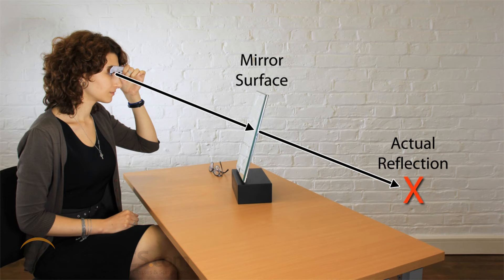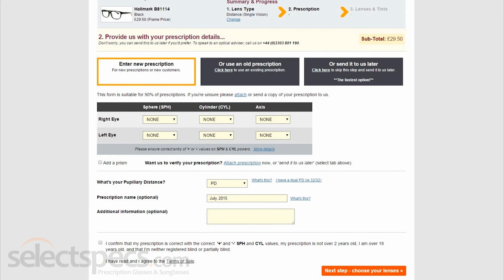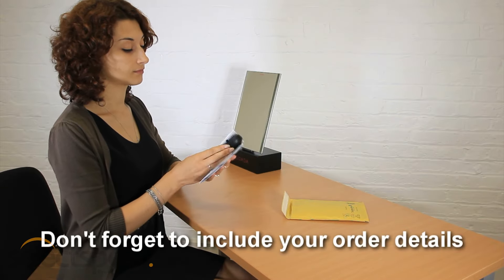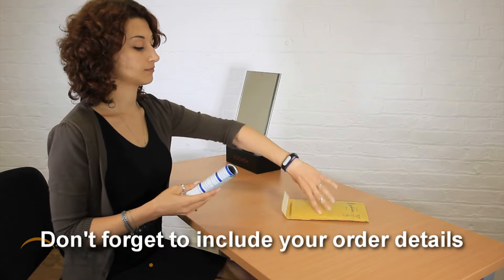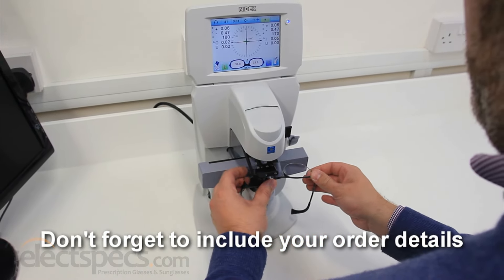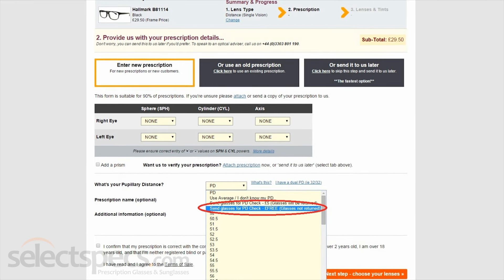If you are not comfortable or confident enough to measure your PD with some help, it is possible to take your measurement from an existing pair of glasses. When placing an order for new glasses, you can choose to send your old glasses to us and we can take a measurement from those. The glasses must include both prescription lenses for a measurement to be possible. Once a PD measurement has been taken from your old glasses, we can either return them or donate them to charity.